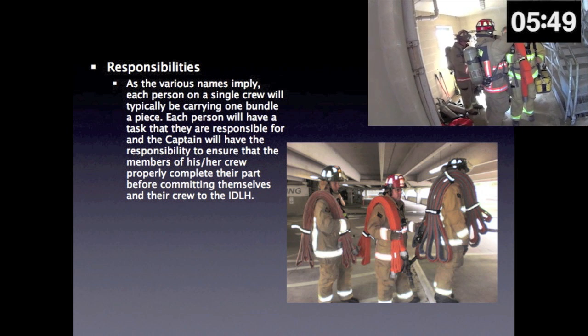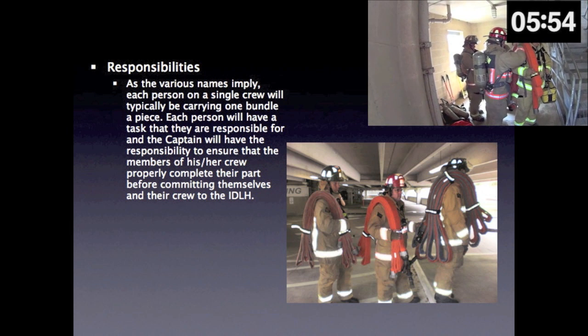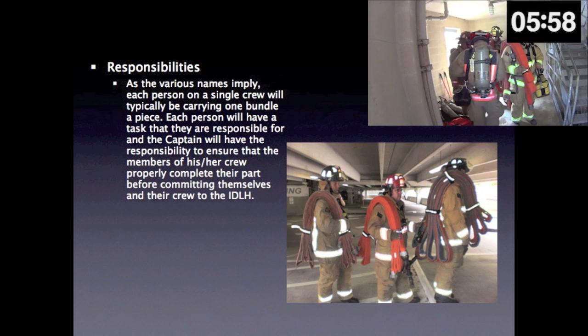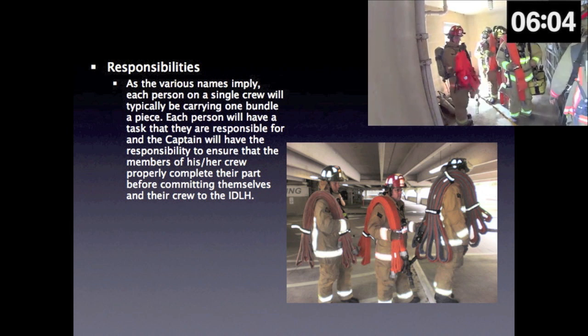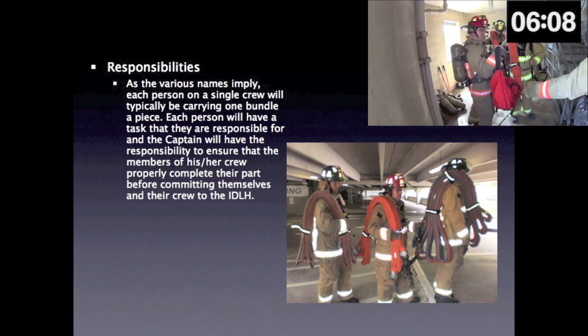Responsibilities. As the various names imply, each person on a single crew will typically be carrying one bundle apiece. Each person will have a task that they are responsible for, and the captain will have the responsibility to ensure that the members of his or her crew properly complete their part before committing themselves and their crew to the IDLH.